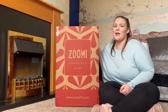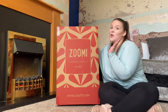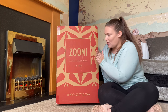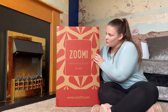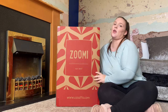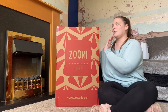Hi guys and welcome back to our channel. Today we are going to unbox the Casato Zumi car seat. Everly needed a new car seat so we decided to get the Casato Zumi. They have loads of different patterns but we decided to get the unicorn land one because we thought it was really pretty.